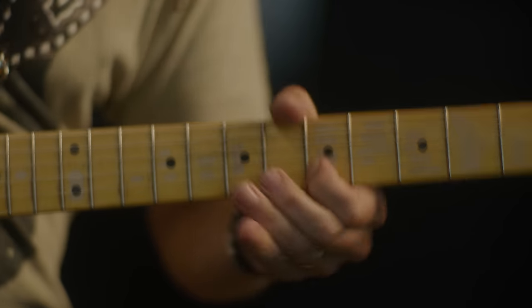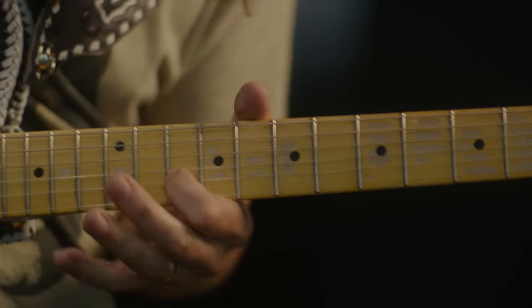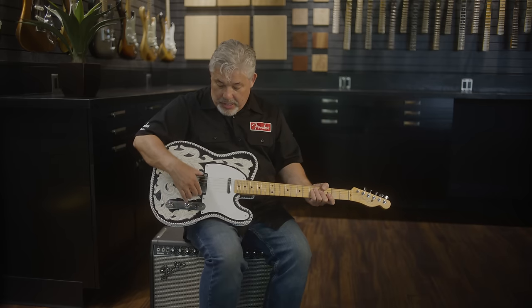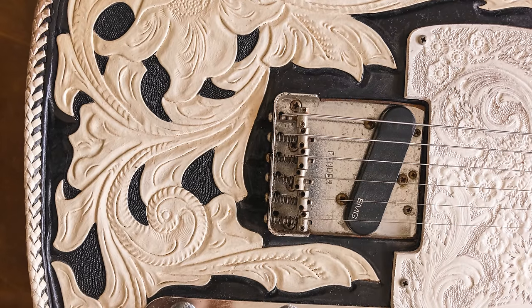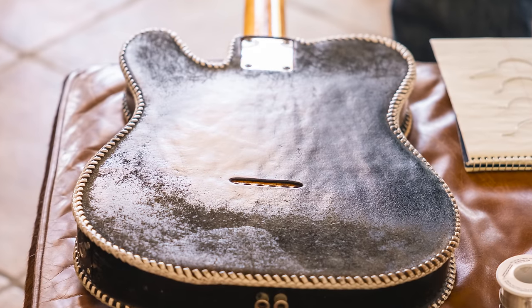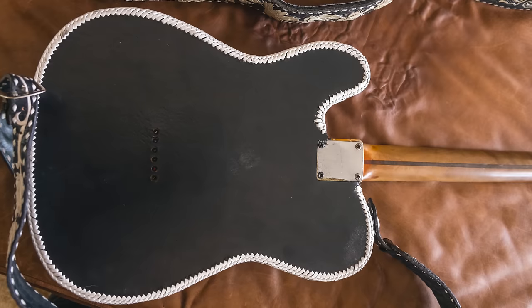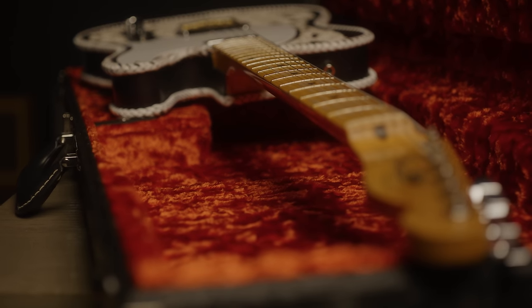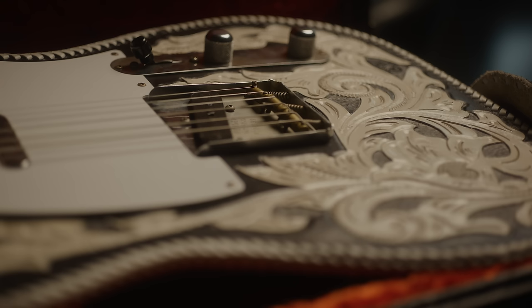Guitar number one had a lot of modifications. Throughout the years it had leather pick guards, then went to a plastic pick guard, and the bridge was modified to accommodate EMG pickups — the bridge was all messed up and the electronics were off. But we liked the look of number one. Number two was more of a stock piece, hadn't been modified as much. We photographed both of them extensively and decided to use the body and neck of number one with the electronics and hardware of number two.